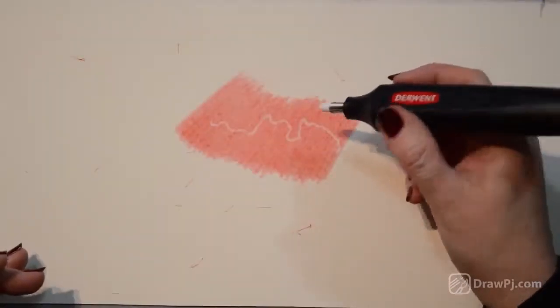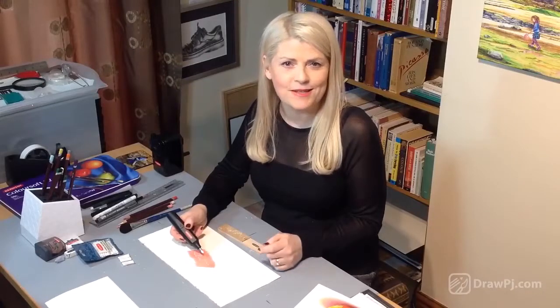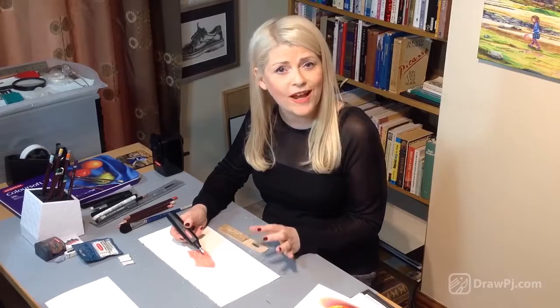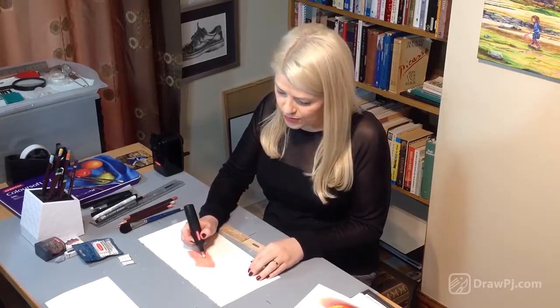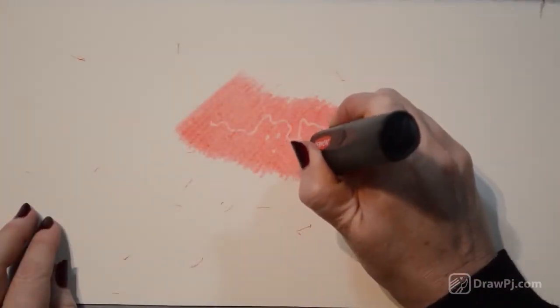It's important to realize that with your electric eraser you're not just erasing mistakes or areas that you don't like — you're actually using it to draw into the color pencil, and I find that really exciting. Not only can you draw into it to remove little details, but the great part is that you can also add some more color afterwards.